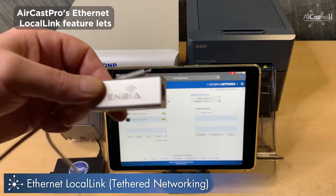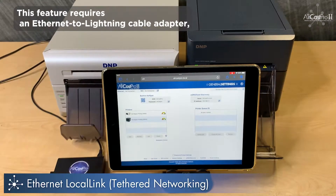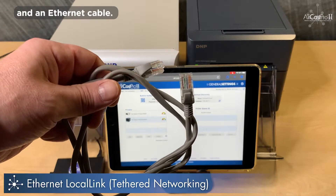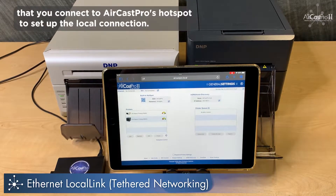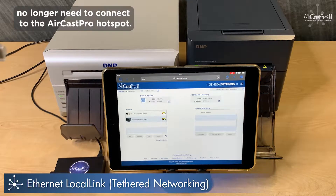Aircast Pro's Ethernet to Local Link feature lets you tether your iPad or iPhone directly to Aircast Pro. This feature requires an Ethernet to Lightning cable adapter and an Ethernet cable. It is recommended that you connect to Aircast Pro's hotspot to set up the Local Link connection. Once Local Link is established, you no longer need to connect to the Aircast Pro hotspot.